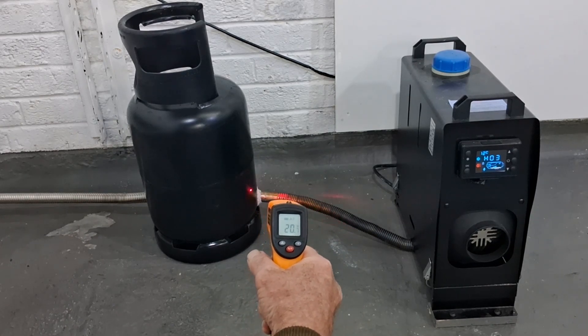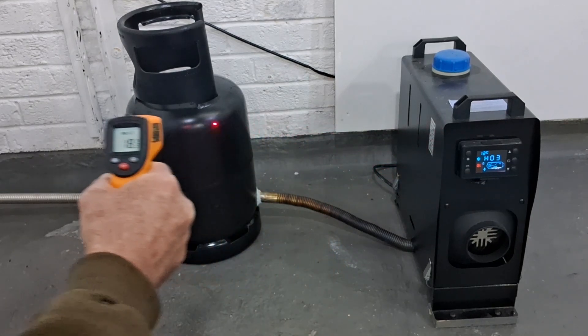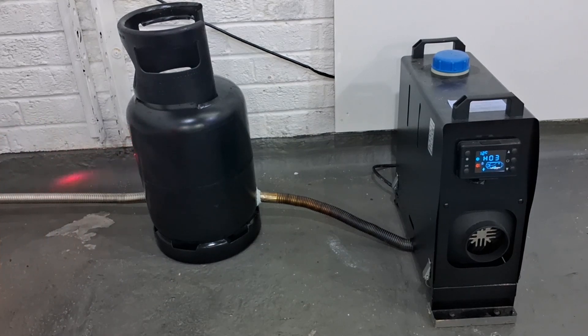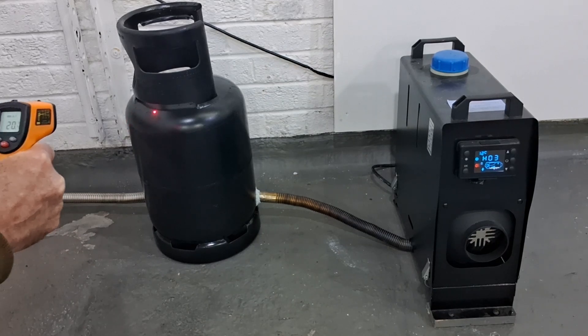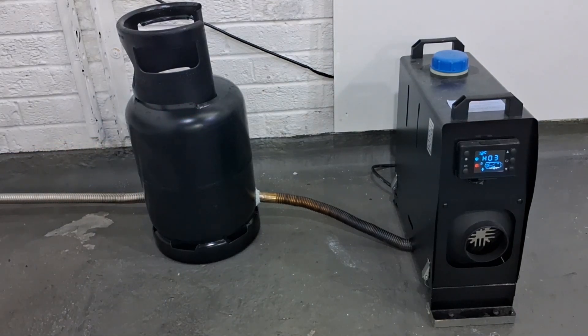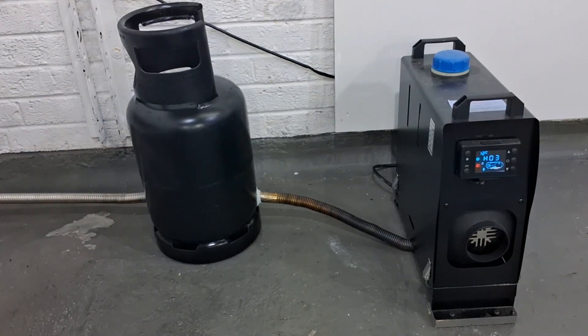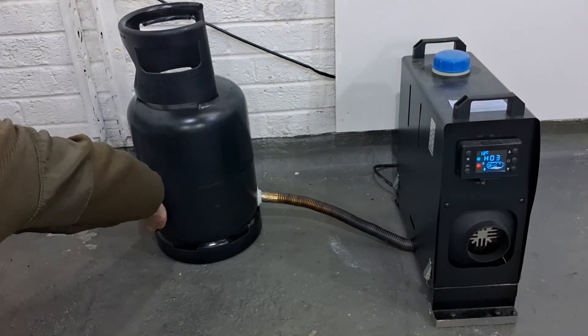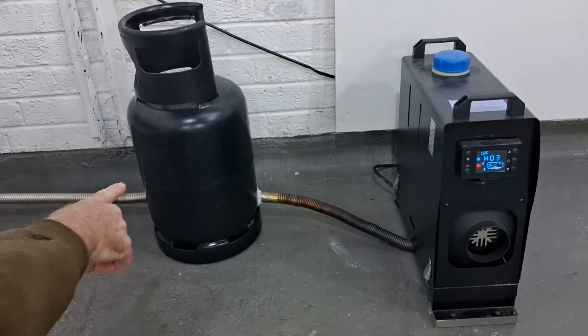Temperature readings around the bottle: we're getting 20-21 degrees, a bit cooler up there at 18, over to this side 21, and 23 degrees on the hottest spot. That's pretty hot - you can barely keep your hand on that part.